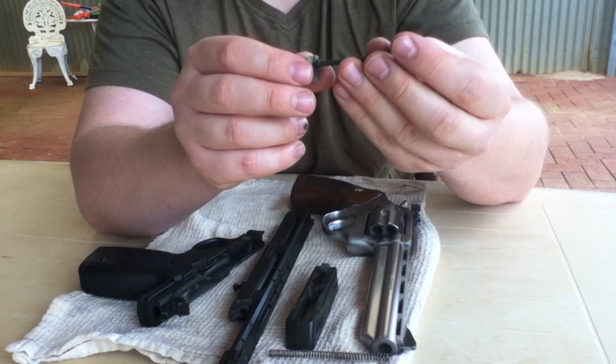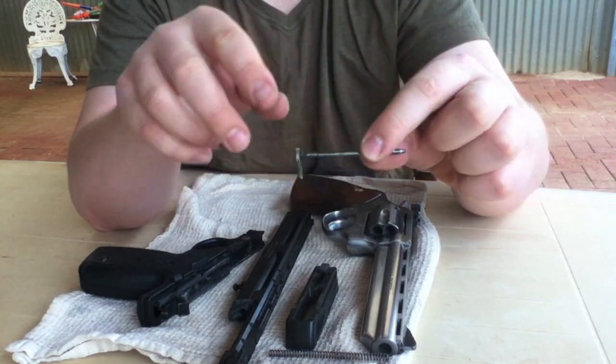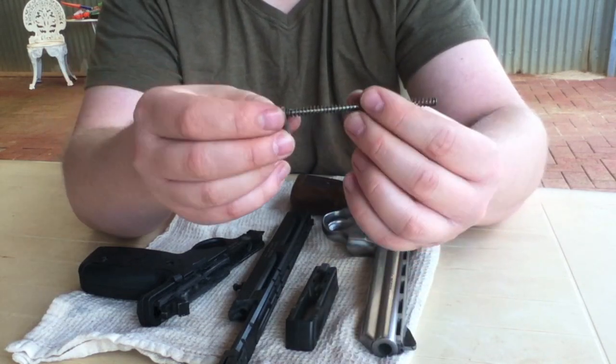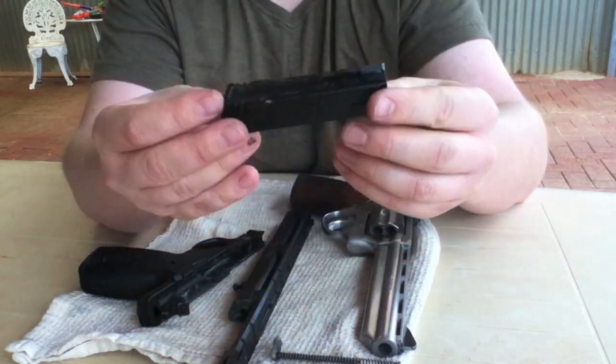And this little piece is very important. You've got to make sure the piece on the back — the front of it curves towards the front of the slide. We don't need to do much with this, so I'm just going to piece it back together and put it down ready to put back into the frame.